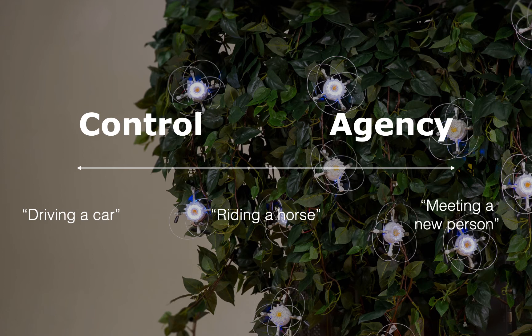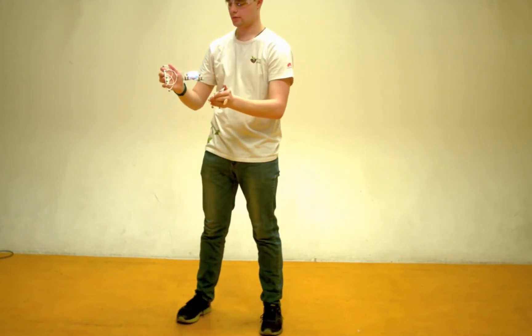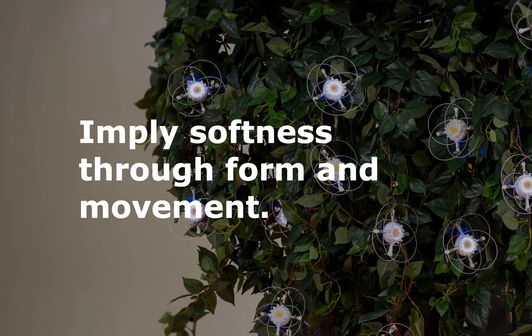Emblematic of this was the agency versus control result. We had quotes describing the experience akin to a motor-heavy skill task like driving a car, but also many describing it through social terms like meeting a new person and trying to figure out what they were like. A quote that sits nicely between these ideas: 'There is an element of satisfaction in flicking your hands and getting it back under control again. It's like you are on a horse, and the horse gets a little unsettled, and then you bring it back.' We also got a lot of talk around softness, which is why we argue that we can imply softness through form and movement as a design implication in the paper.